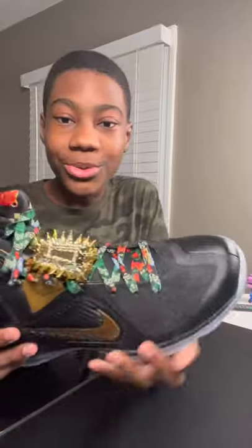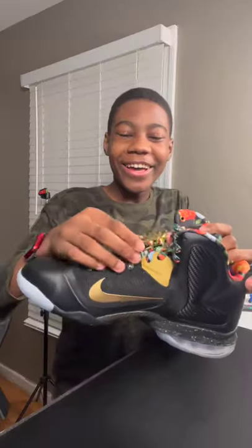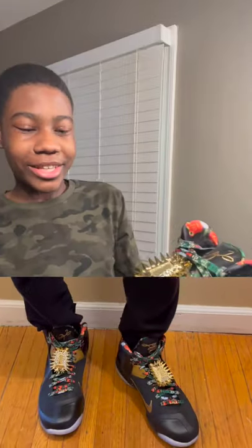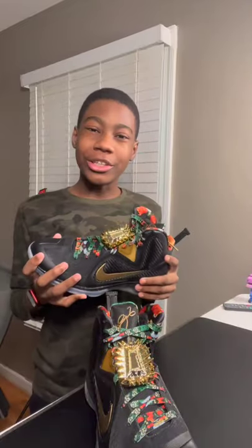Here are the shoes. These look so nice. Oh my gosh. So we have the crown at the top, then this nice colorway with like flowers and stuff inside the shoe and around the tongue. The colorway is so nice. These look so nice. Oh my gosh. I'm curious — what are your favorite Nike shoes?